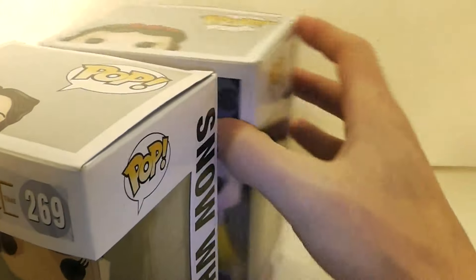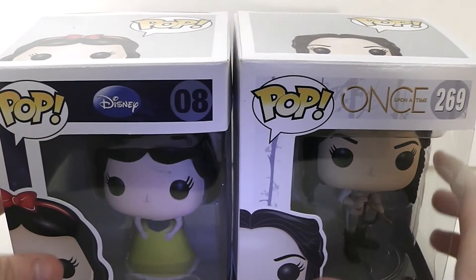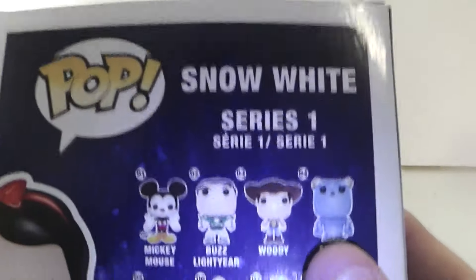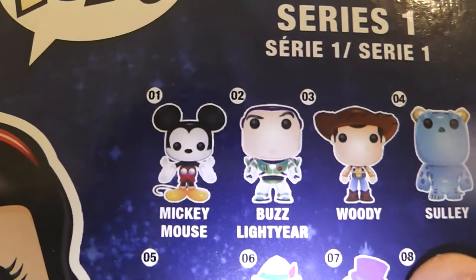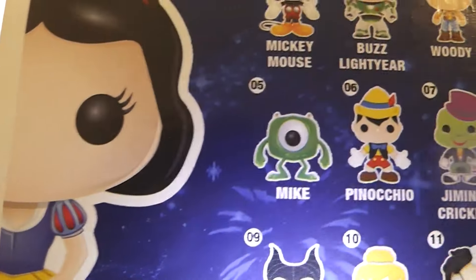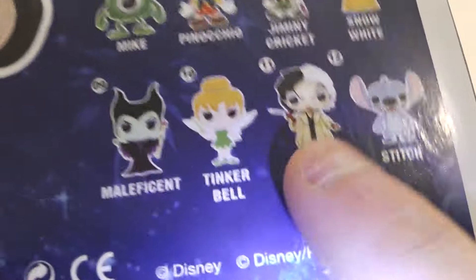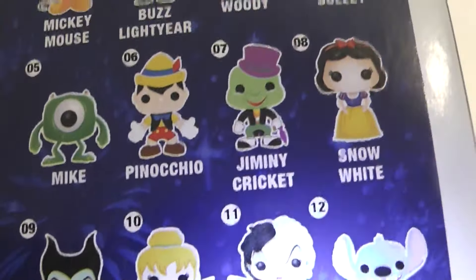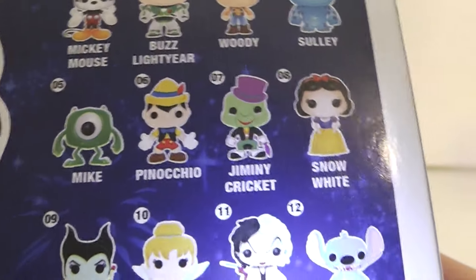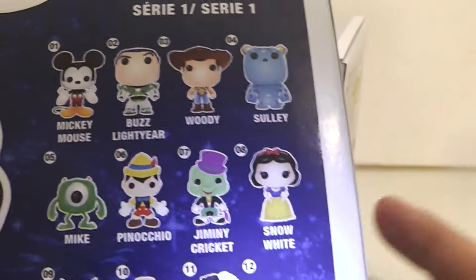This one is number 8 and this one is number 269. On the back, this is series one for the Disney line, and on the back are Mickey Mouse, Buzz Lightyear, Woody, Mike, Pinocchio, Jiminy Cricket, Snow White, Maleficent, Cruella De Vil, and Stitch. I really, really want Cruella De Vil but this line is retired now so she's pretty hard to find. I would also like to get Jiminy and Pinocchio.